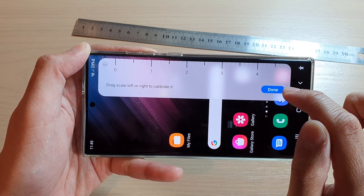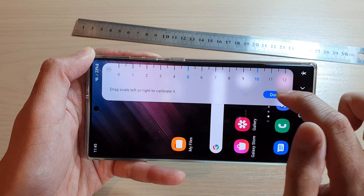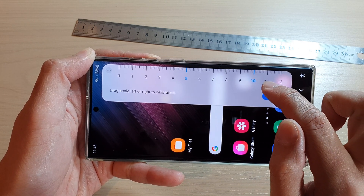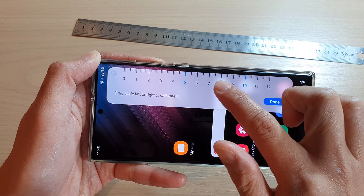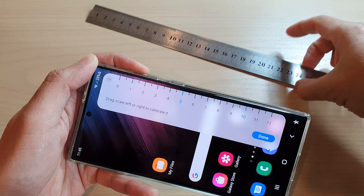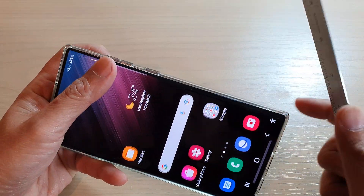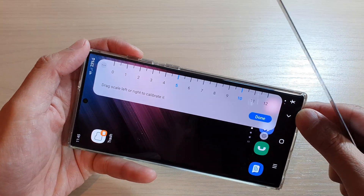In here you can change it between centimeters and inches. You can also tap on the calibrate button to calibrate — so if for some reason your ruler is not accurate, you can calibrate it and check to make sure it is accurate.